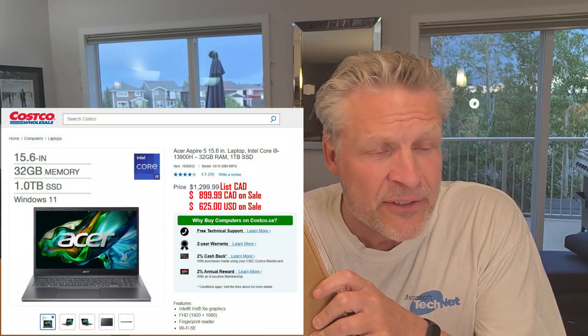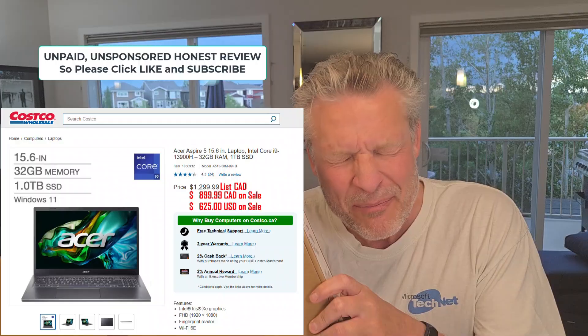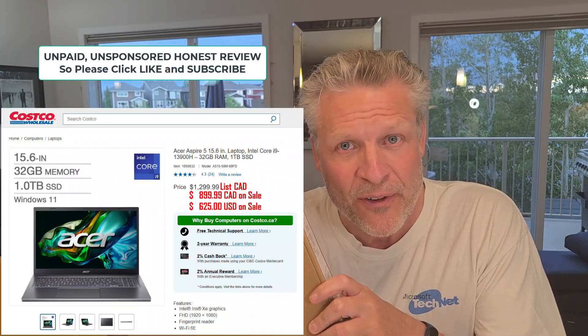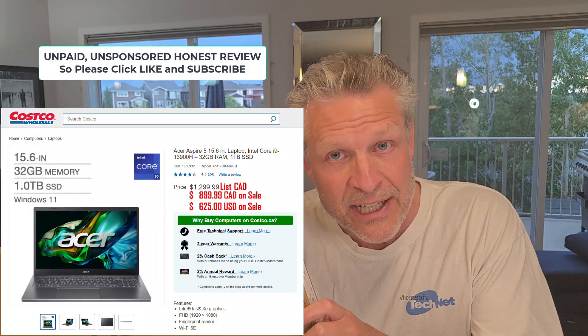Good day and welcome to the channel. In this short video we are going to provide a full review of the Acer A515-58M-99FD. Basically it's the A515 model but it's the top end trim which includes the Intel i9 CPU.